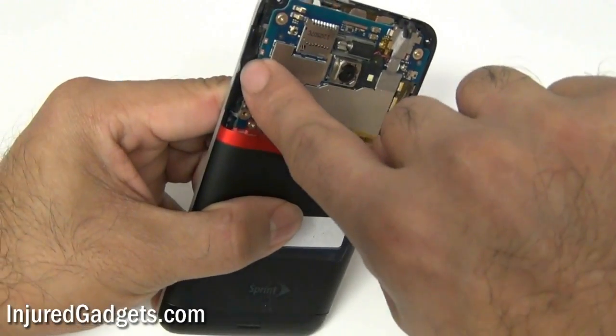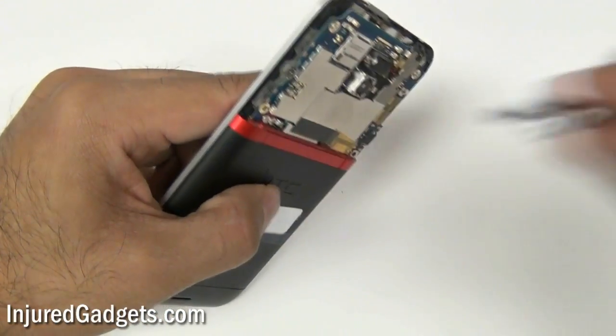With that clip removed, go ahead and remove the volume rocker. As shown right here, it should come right off.